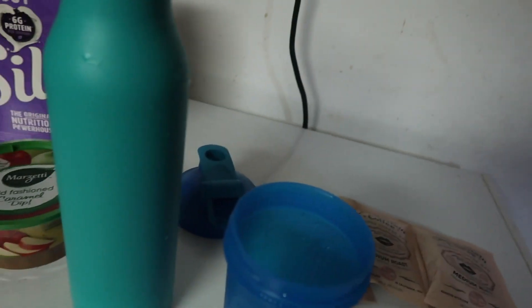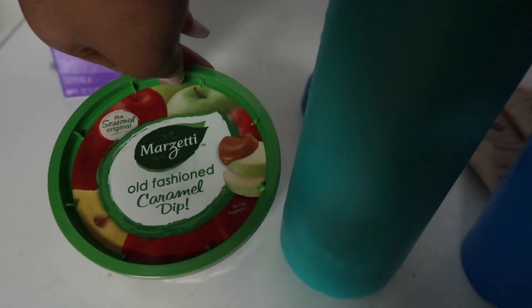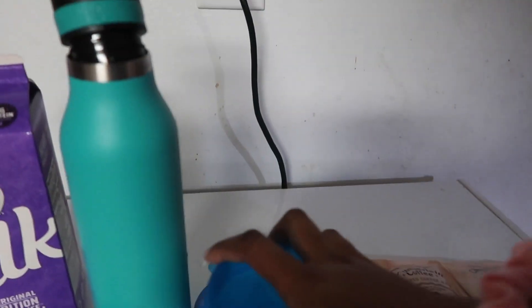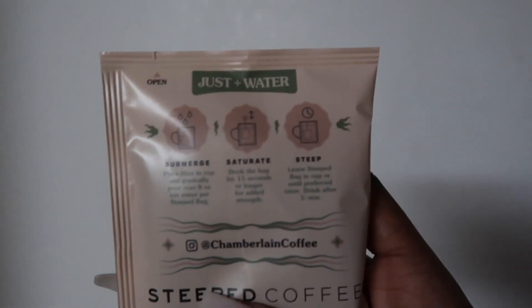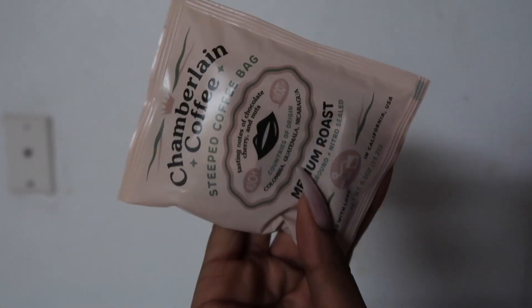So we have our ingredients here. We have the soy milk — this is just Silk. Then we have this dipping caramel. That's what I like to use instead of caramel syrup. We have a fake Hydroflask, then we got a cup because Walmart didn't have a mason jar. And then we have our three bags of coffee. Let me give you guys a close-up. So this is just add water with some directions, but I want to see how to make Emma's cold brew, so I'm gonna re-watch her video.